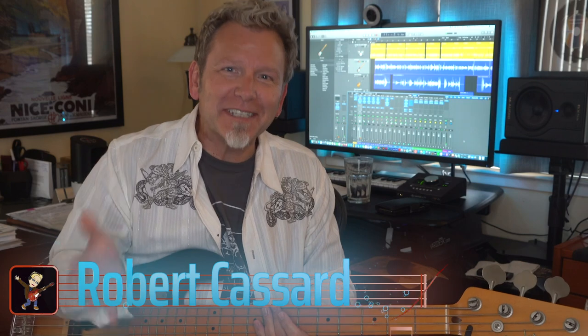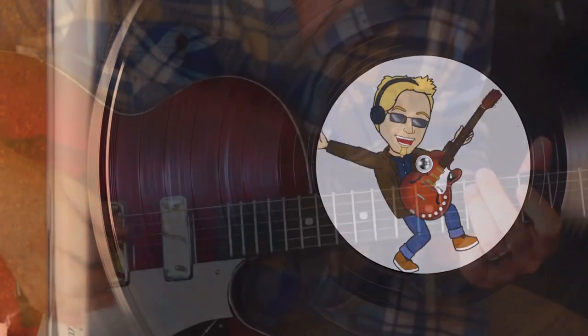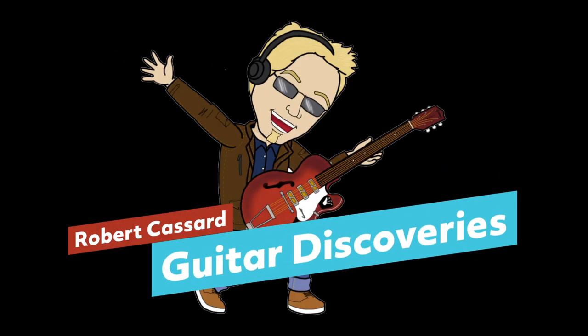Hey, welcome to Guitar Discoveries. Robert Cassard here with shortcuts to help you play guitar, sing, record, and sound great doing it. Today we're getting back to basics. We're going to discover why every guitarist should own and play a bass guitar. Bass is the most important instrument that most people don't notice unless it's missing. Stick around — let's take your music to a higher level by going extra low.